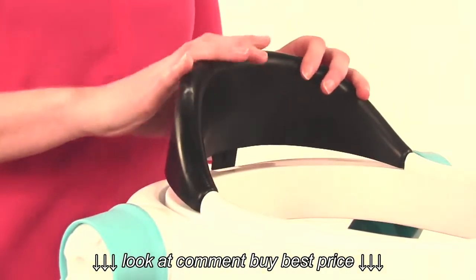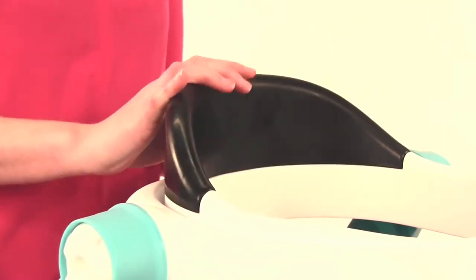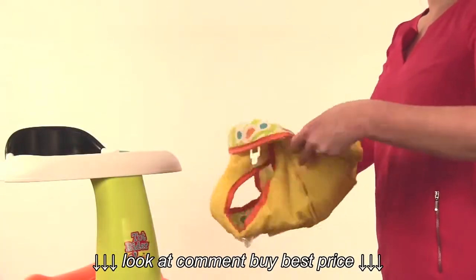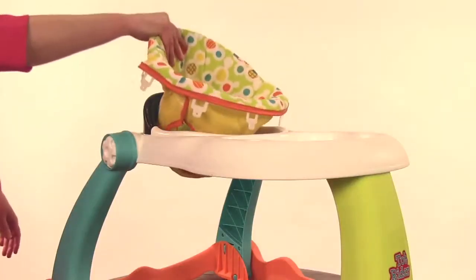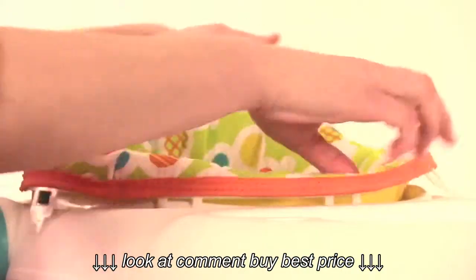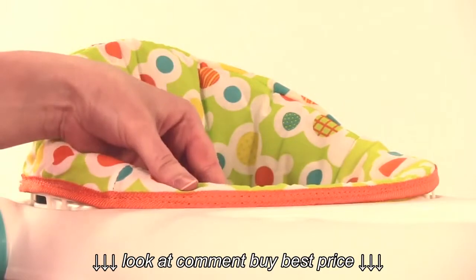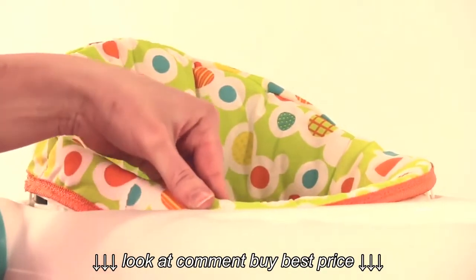Insert the tabs on the plastic seat back into the walker tray. Push the crotch portion of the seat pad inside out to form the seat. Place the seat pad into the seat ring located on the tray. Insert the eight round tabs on the seat pad into the slots located around the seat ring. Slide the tabs through the holes, then pull the tabs and align into the grooves.